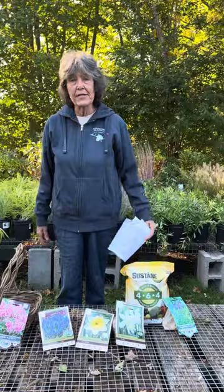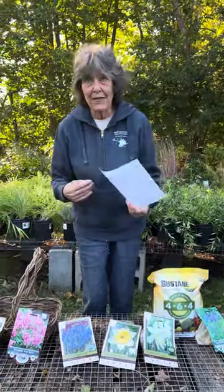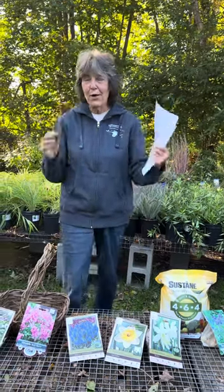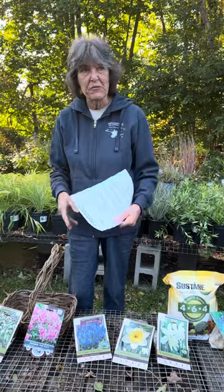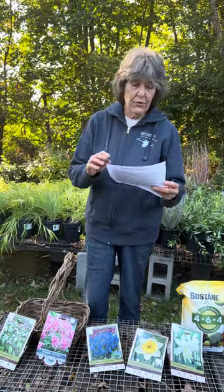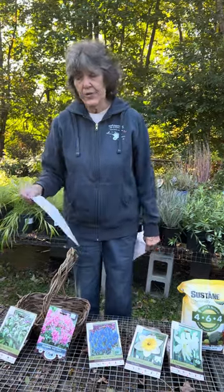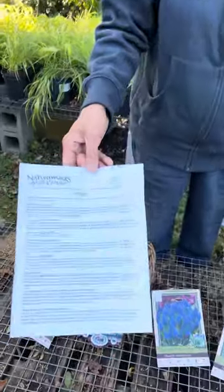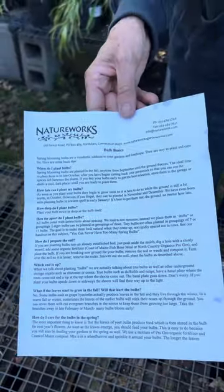Hi everybody, this is Nancy from NatureWorks. This is the second in a series of deep dives into bulb basics and how to plant them in your gardens to double the color. My goal is to get you as excited about spring blooming bulbs as I am. I love bulbs! My garden is just not complete until the bulbs have been planted. On our website NatureWorksGardenCenter.com we have some handouts on bulbs, including one called Bulb Basics that is really useful.